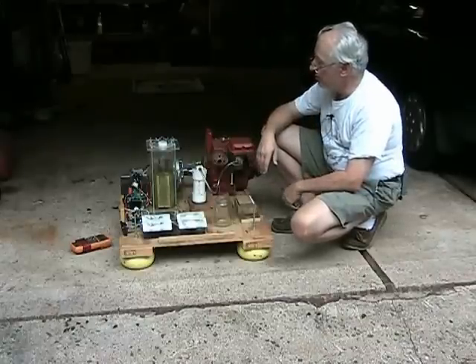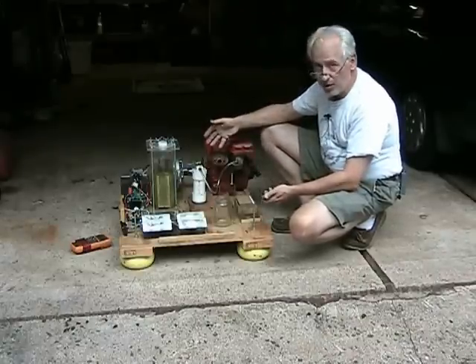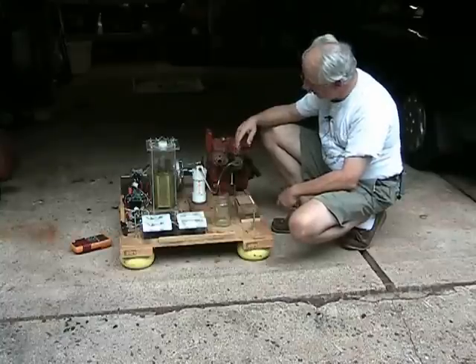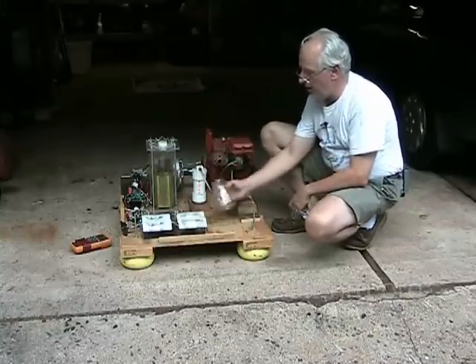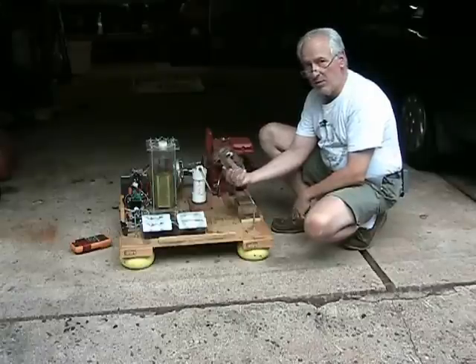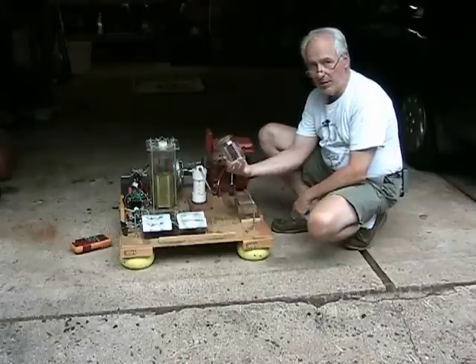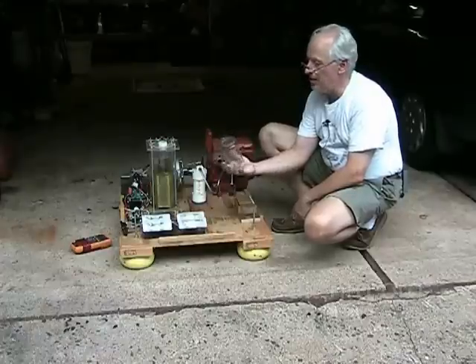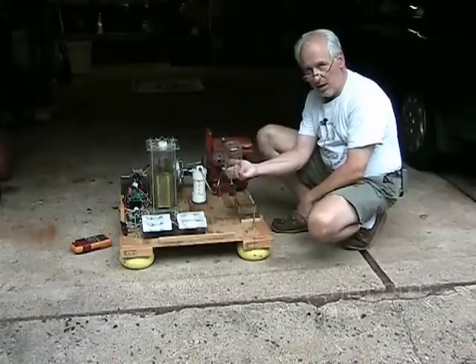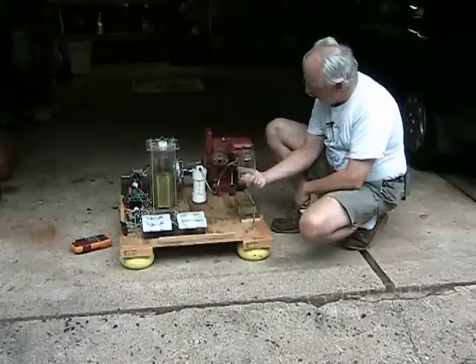Just wanted to show you the test bench — it's just about ready to start running. There were a couple of concerns expressed to me about the glass jar I'm using as a container to hold the fixed amounts of fuel during the runtime test falling off, because it's not an actual screw-type lid; it's just a quarter lock on the lid.